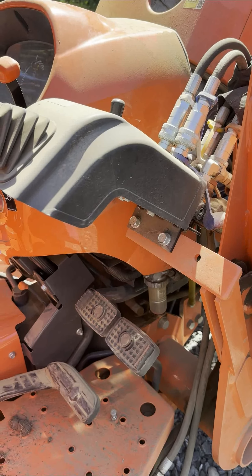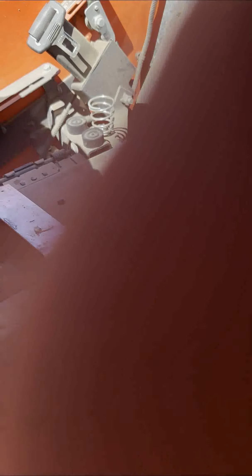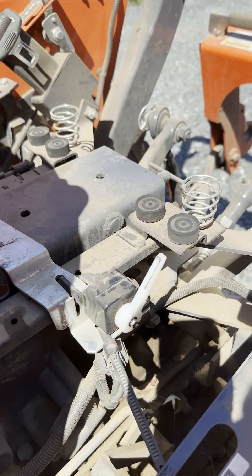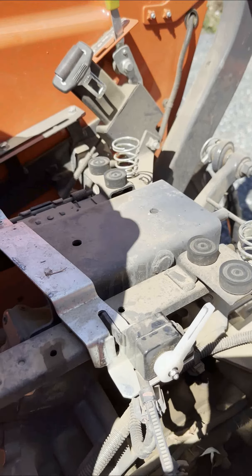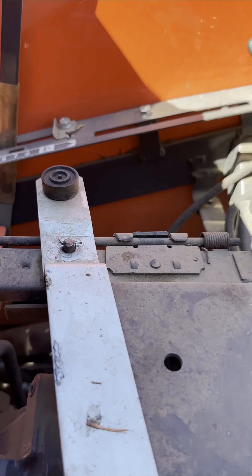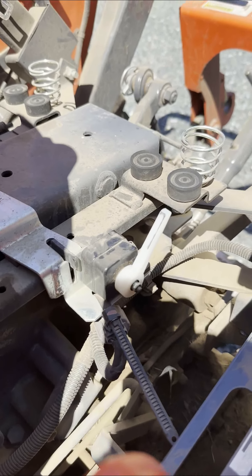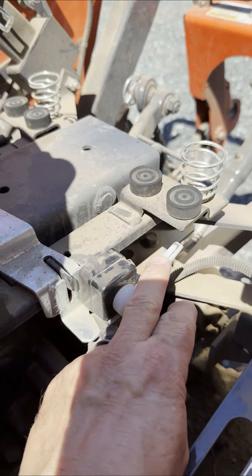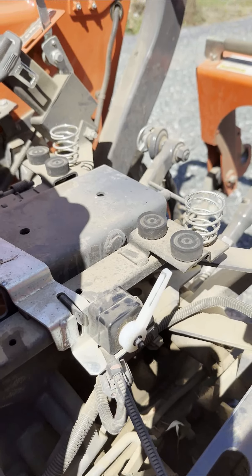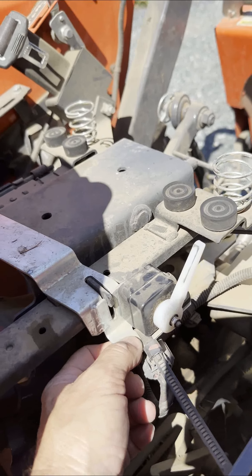This is the seat safety switch on the Kubota — a little box with a white nylon lever that pushes down when the seat drops. It's held in place with a support bar connected on the opposite side over a pin with a cotter pin. This is an electronic device — basically a dead man switch. If you fall off the tractor, it's supposed to stop the machine.